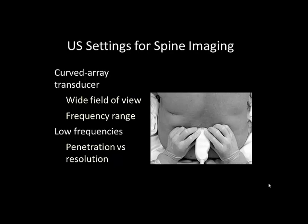A low-frequency curved array ultrasound probe is recommended for scanning the adult lumbar spine, particularly in obese patients. The structures of interest are located deep to the skin and low frequencies are necessary for adequate penetration. The wide field of view of a curved array facilitates recognition of the anatomy.